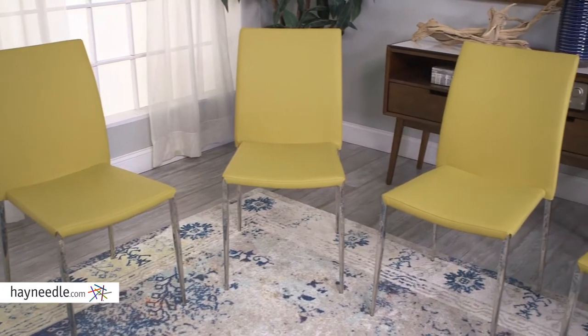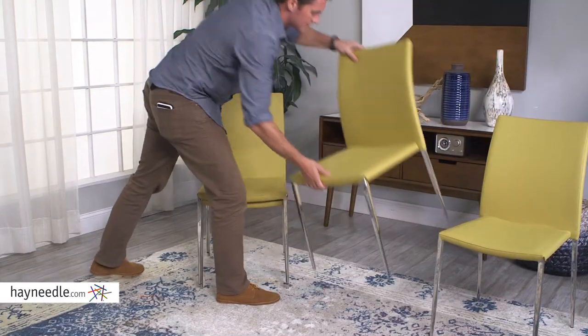What's also great about this set of four is that when not in use, they stack to save space and to move around more easily. The Diana Dining Chair is not only a great addition to your dining space, it's a great addition to the seating in your home. Its armless design will add transitional seating anywhere. Find it at Hayneedle.com.